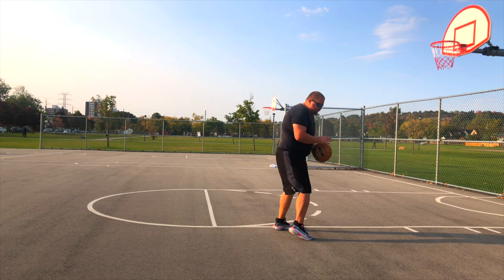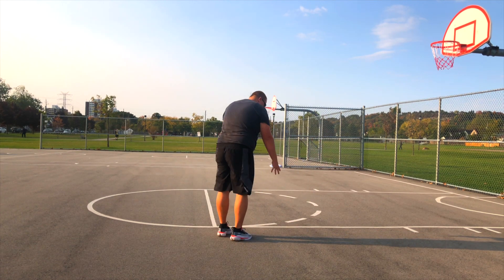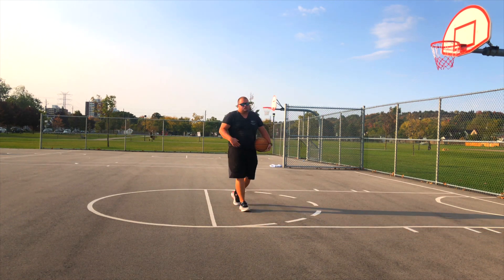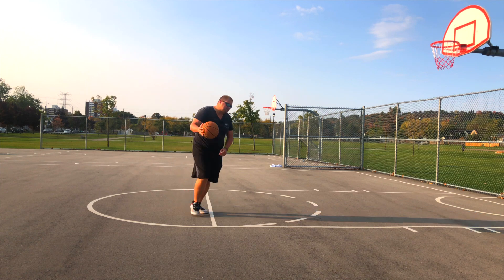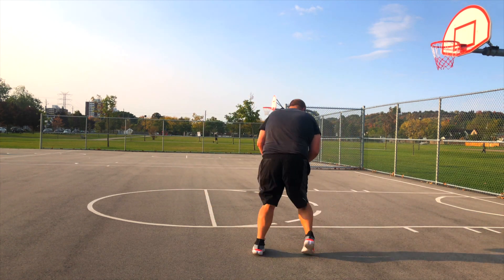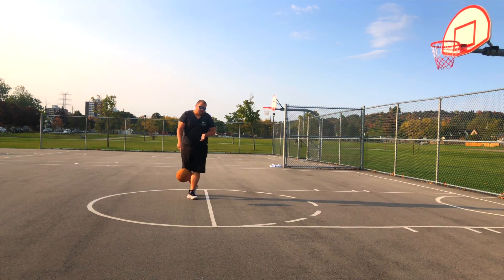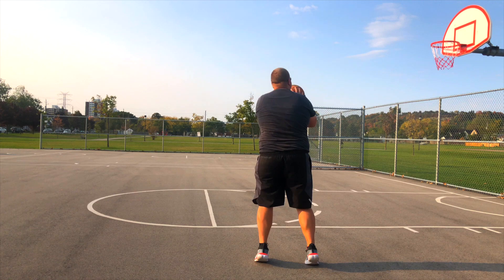This way, after we've completed that behind the back dribble, we can step back just a little bit and now we can get our shot off. What this move is going to look like is we're attacking, we're attacking, we're hopping off and now we're able to get that shot up. A little bit quicker: dribble, dribble, dribble, attack and then back.